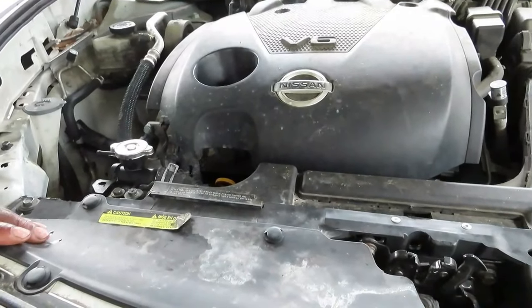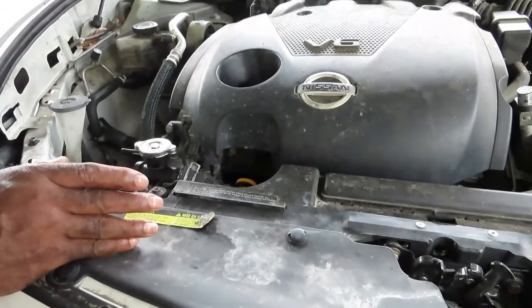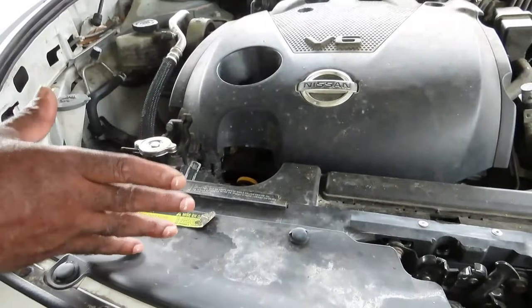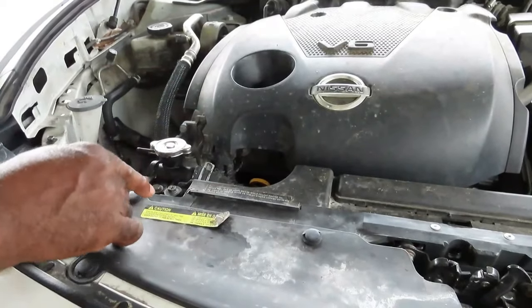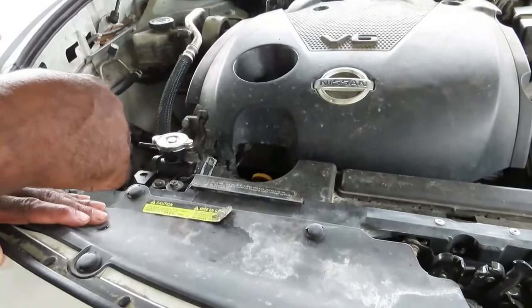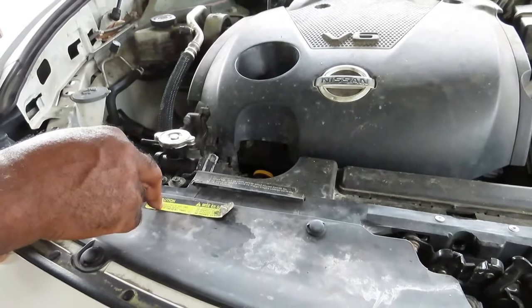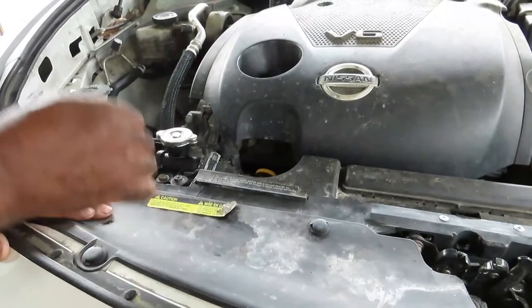The next thing you want to do is shut the car off and let it cool down for at least three hours — I'd say about five hours. Then put your thermostat back in. There's a drain plug on the radiator; open that drain plug, drain the water back out, and fill it back up with coolant. And you will be done.